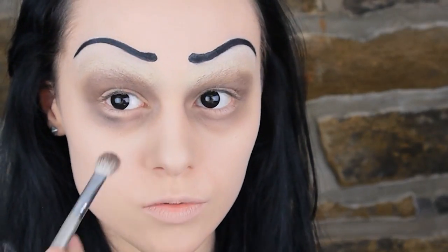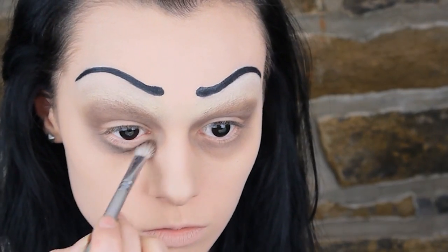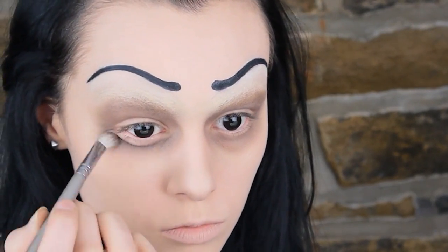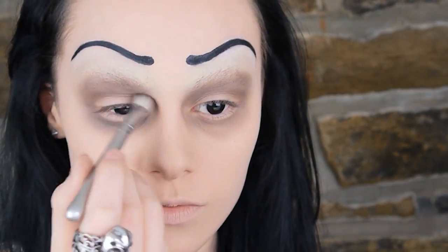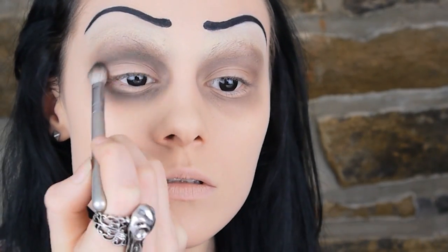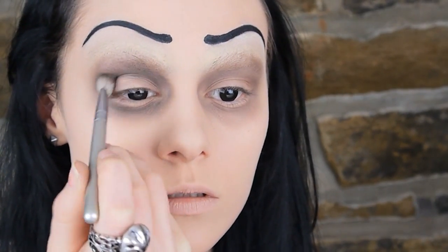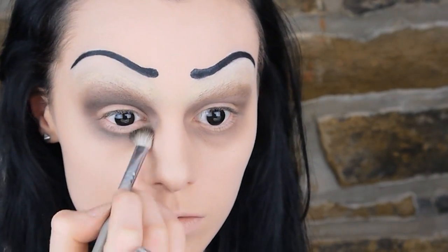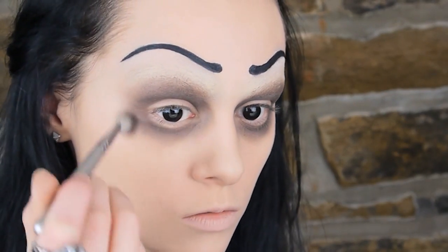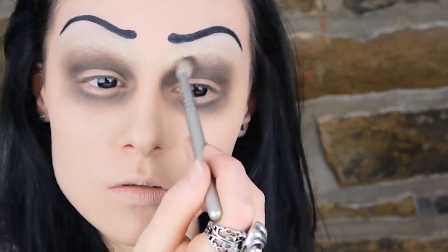Then just go over what you've just done with a black eyeshadow, but focus mainly on the inside of the circle this time, closer to the eyes. You want the edges to remain that muted beige-y grey colour. Dust off the brush or just get a new one and then go over the edges so everything is nicely blended together.